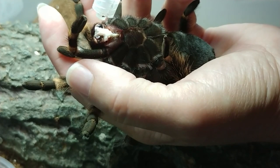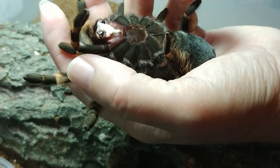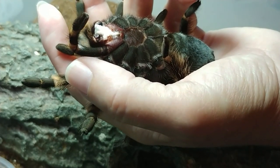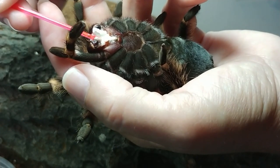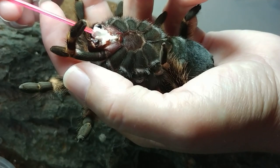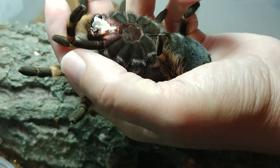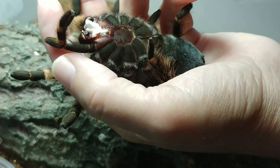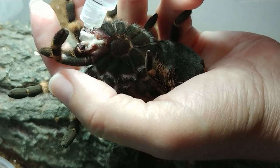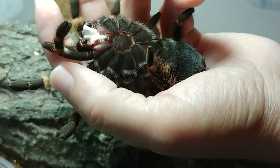I'm also going to give her some water in there, just to kind of help it flow into her mouth. There she goes — she's working. Just remember, I'm being extremely gentle. I'm not shoving this in. I'm just working it so that it's more fluid and can help her suck it in on her own.